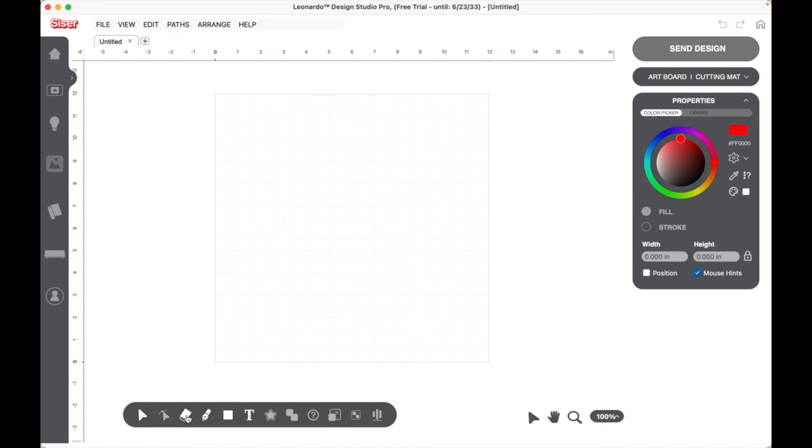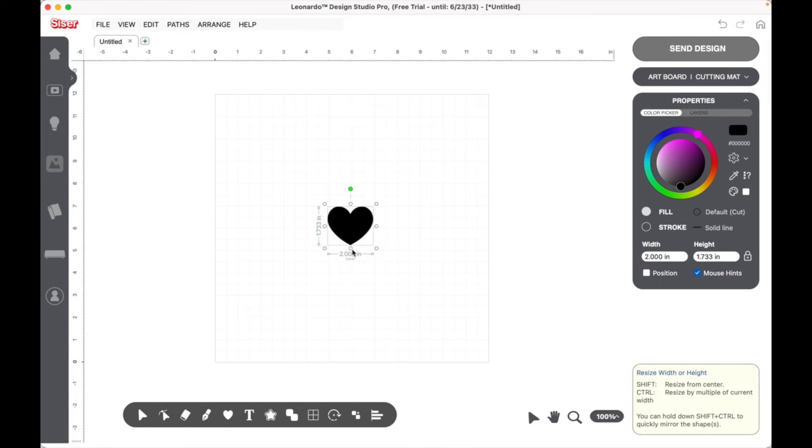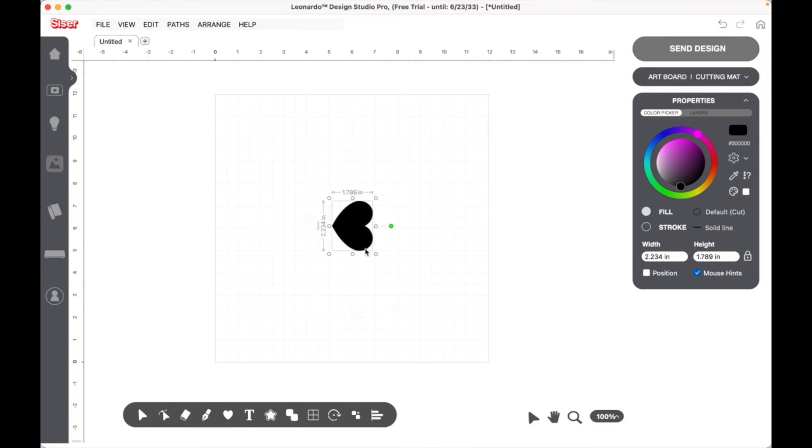We'll go down to our tools at the bottom, go to Shapes, and click on a heart. We'll bring that heart up to our canvas and make it a little bit shorter and wider, then rotate it to the side. We want it to be nice and even — let's make it a little wider.